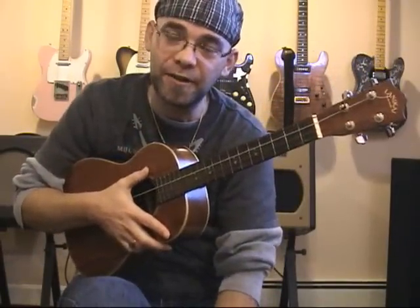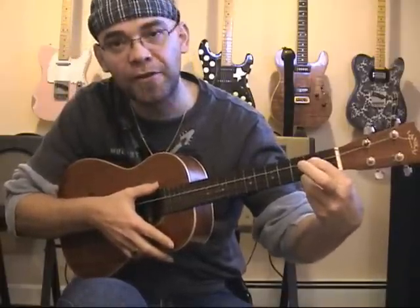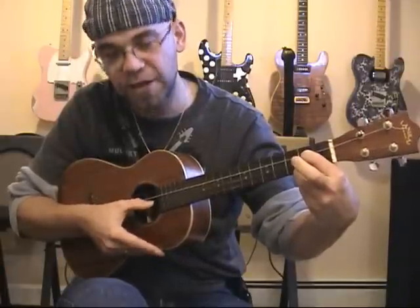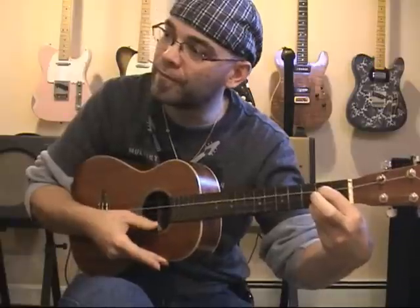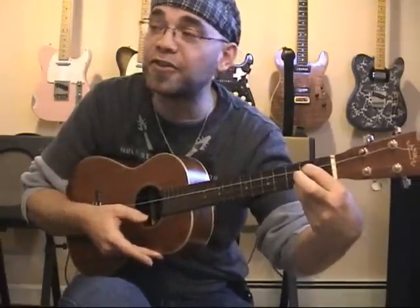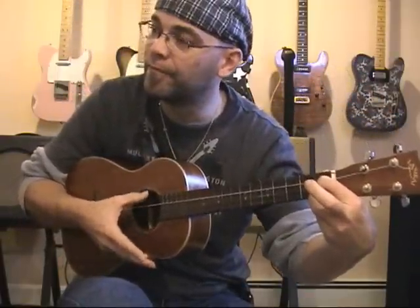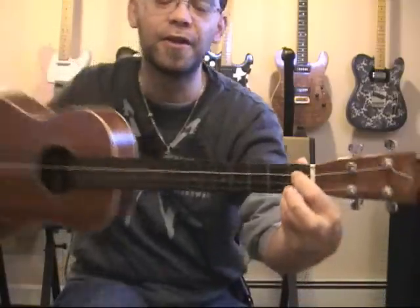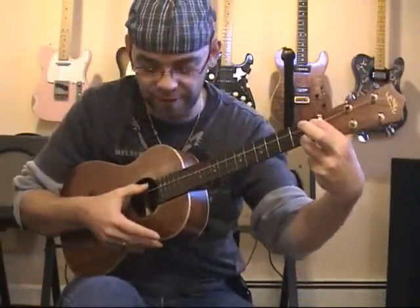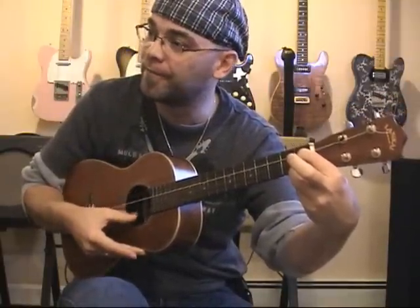For an E minor 7, I'm going to place my index finger at the second fret of the C string, and my middle finger at the second fret of the A string. The G string and the E string are not fretted. Keeping this position but sliding it down one fret gives you an E diminished — still just two fingers at the first fret of the C string and the A string. The G and E strings remain unfretted.